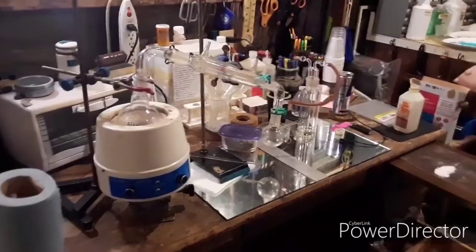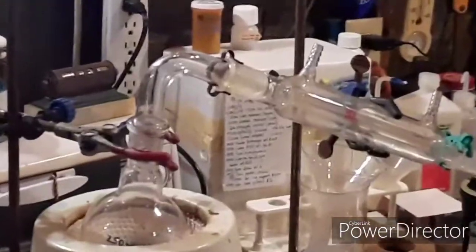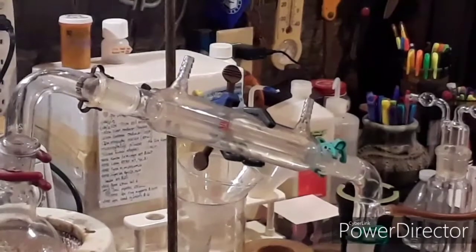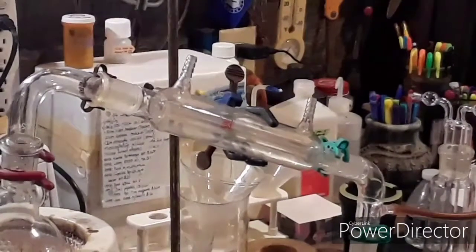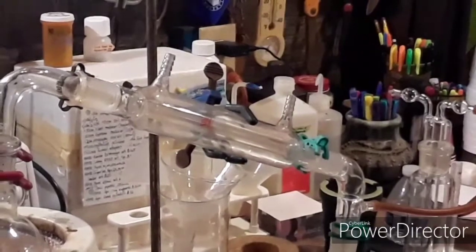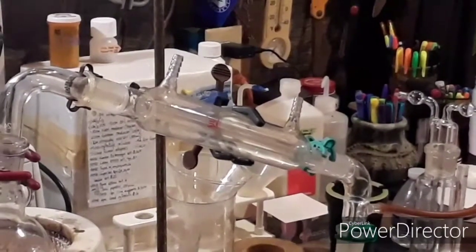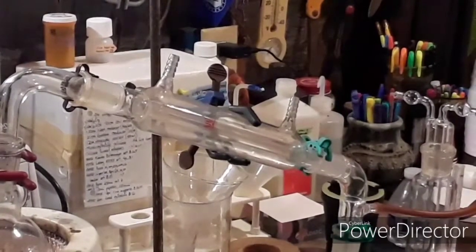Here's the setup. Just a regular still head — we don't need a thermometer. I'm not going to run any water in the condenser because SO₃ likes to solidify at a very low temperature, around 16°C. If we put cold water through, we'll end up clogging the condenser. I might end up putting some warm water through instead — we'll have to see how it goes. Like I said, I've never done this before.